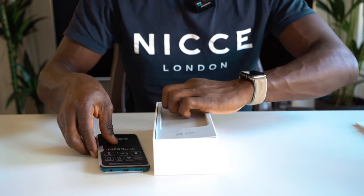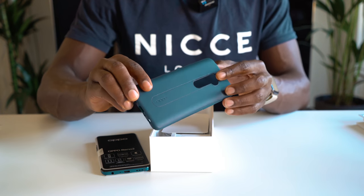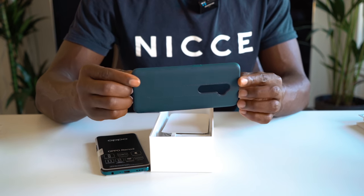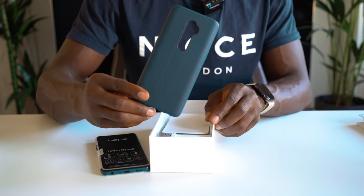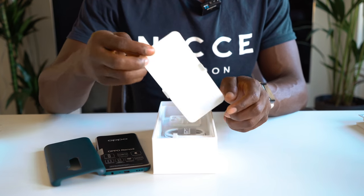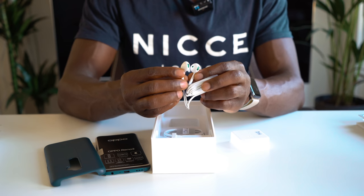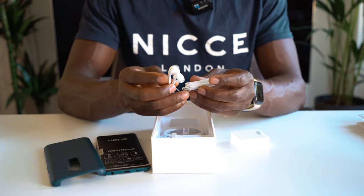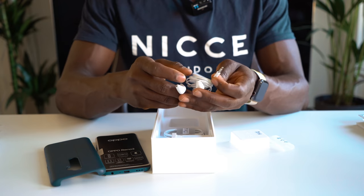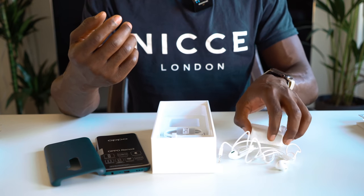We'll put the device to the side for a second and see what else is inside the box. It comes with this really nice case — it's like a leather finishing, probably full leather, and this looks really nice. This is the first time I've seen something quite premium that comes for free inside any smartphone packaging I've reviewed. It also comes with a free pair of in-ear headphones, which has nice little details with green inserts, going with the ocean blue colour of the smartphone. It comes with a 3.5mm headphone jack, so you can use your headphones without having to invest in any new Bluetooth sets.